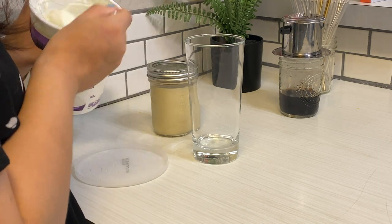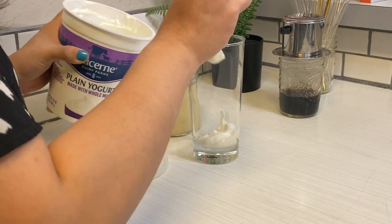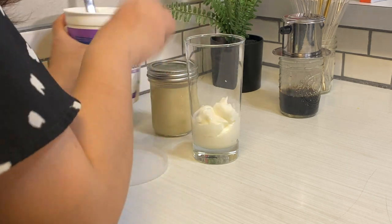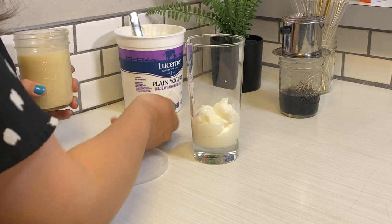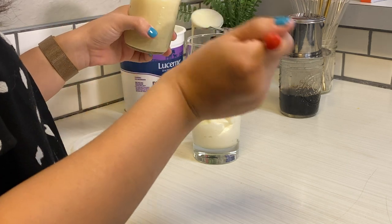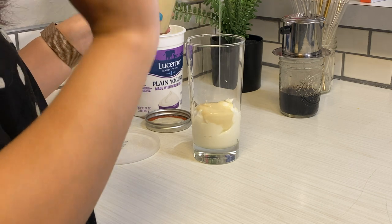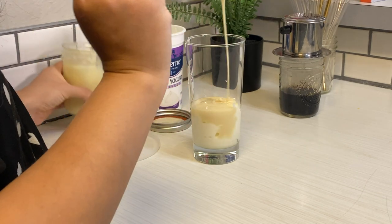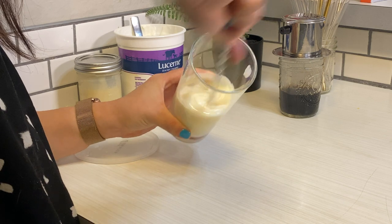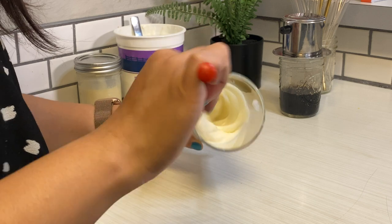A lot of recipes online call for Greek yogurt, but I personally don't like Greek yogurt. I'm using just plain regular non-Greek yogurt — it's velvety, creamy, smooth, and it doesn't make the drink super thick. Of course you can't have Vietnamese coffee without condensed milk; I added about four spoonfuls here. Mix it up, make sure it covers the whole glass, then add ice.